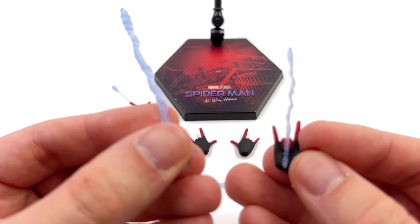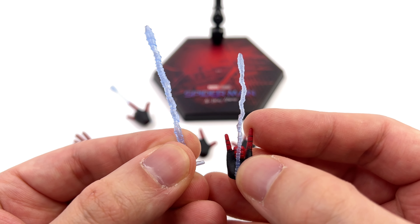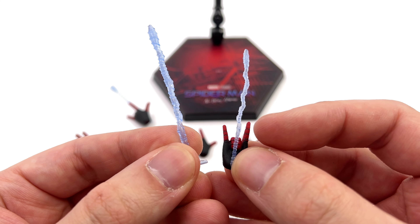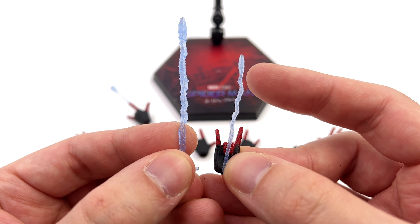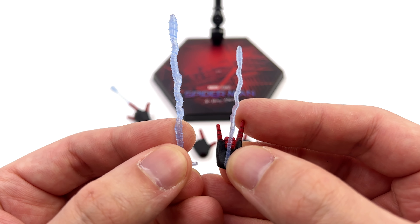We do also get some web effects, and before we address the color, I like the sculpt and I like the sizes. We've got one long one and one shorter one — it looks dynamic, not just one straight line. There is texture here and the end is a little bit thicker.